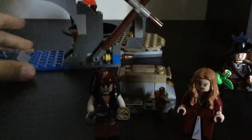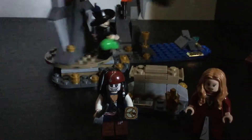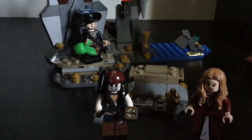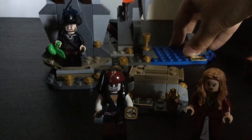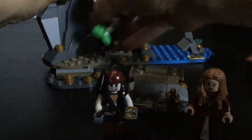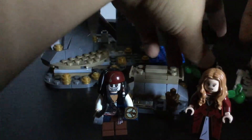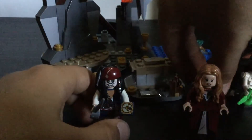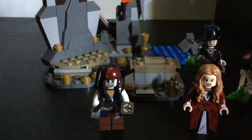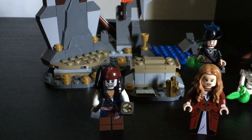If you put Barbosa there and put the skeleton version on the back, you can quickly turn it and it looks like he switches — so it's pretty cool. It's just one of those little features. I think if you get it, you probably get it for the gold. I got this because I really liked it. I hope you like this video — stay tuned for the Power Miners set, and I'll see you guys next time. Bye!